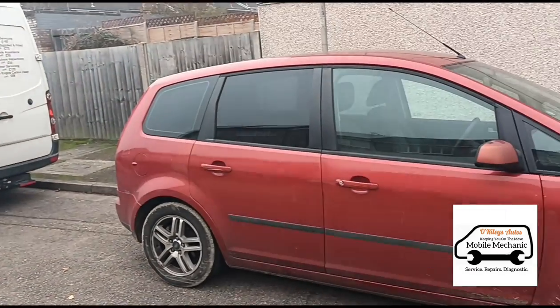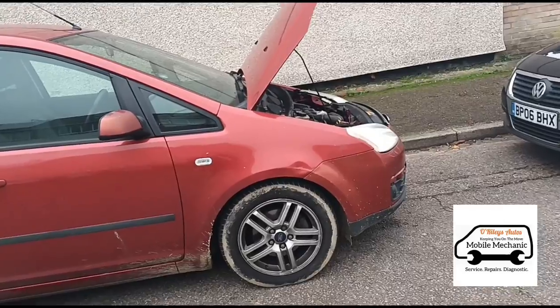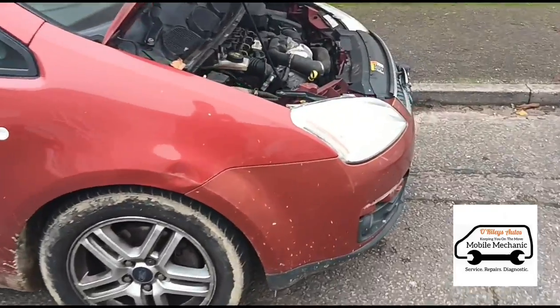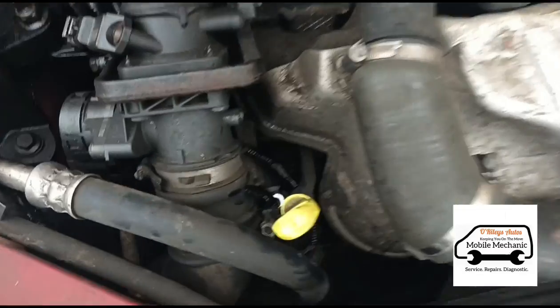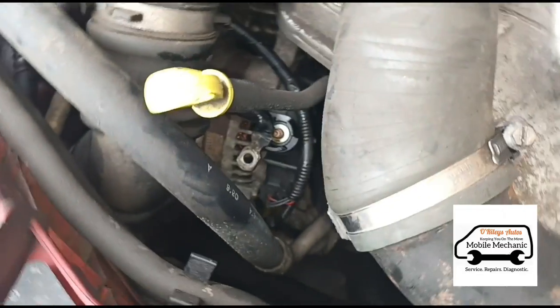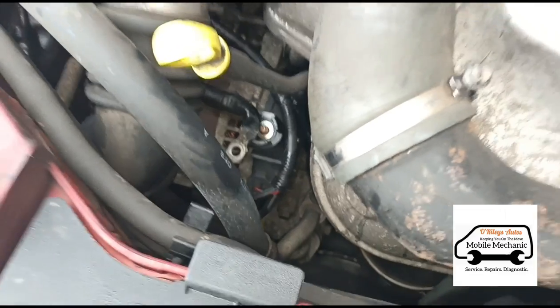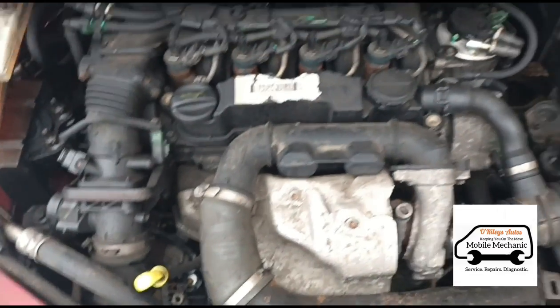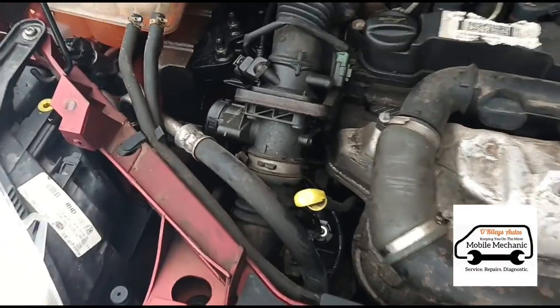Hello, it's Jimmy here at O'Reilly's. I've come to look at a Ford Focus C-Max — we looked at this a few days ago and have come back to fit an alternator. We already disconnected the live last time because it was causing a massive drain on the battery, so just having a quick look at what we need to do to get it out.